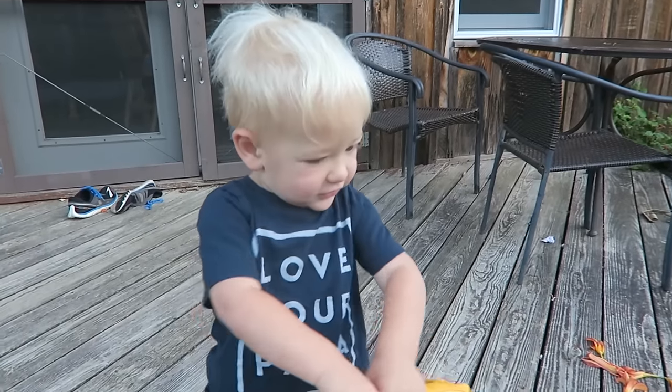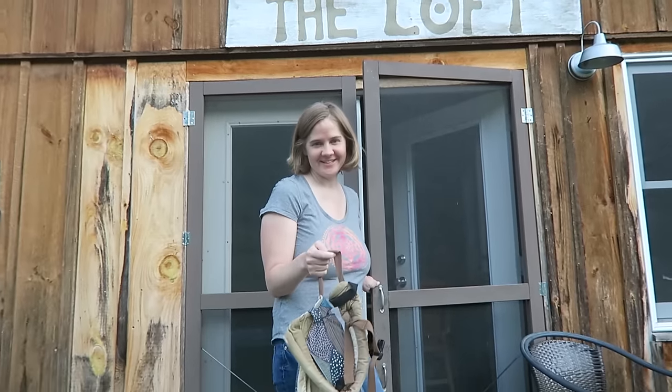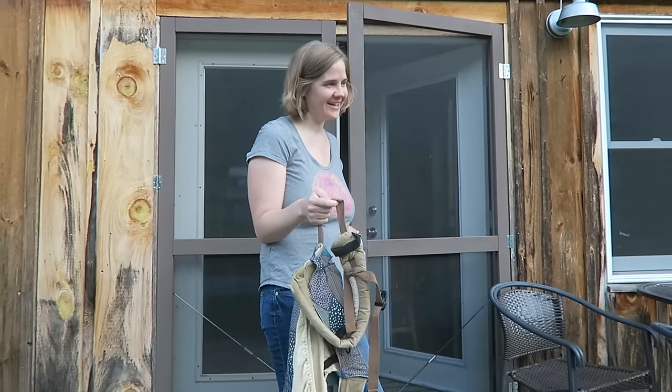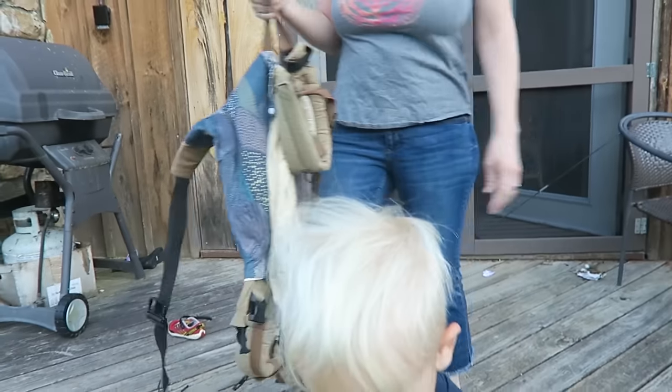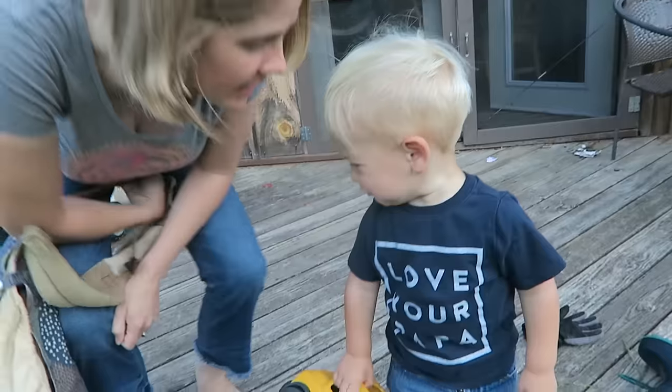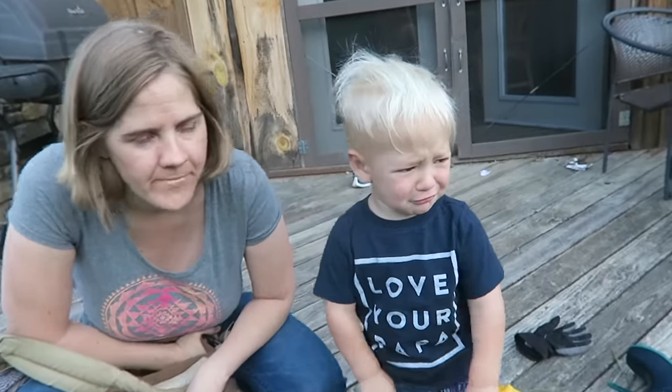Hey, good morning, buddy. My favorite shirt. I'm filming the learning video. You think he'll be all right on my back? You think he's in a mood to behave? I think he will. Don't go yet. Hold on. Gideon, where's Donald? I don't know if he's going to behave or not.